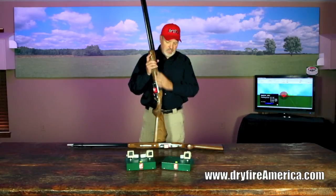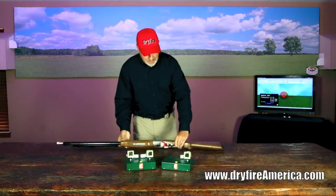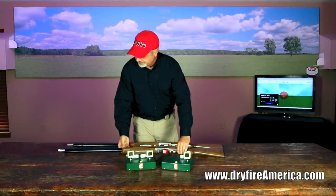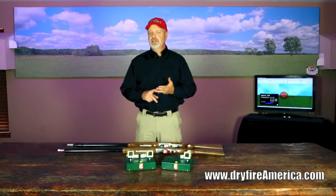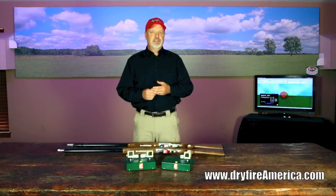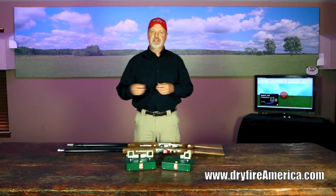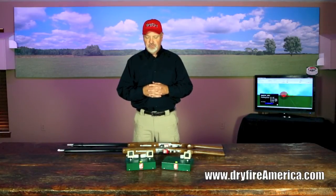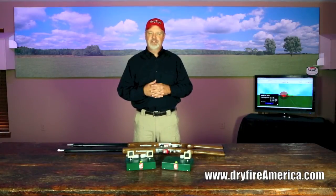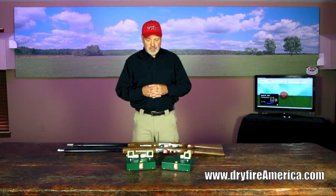The barrel anchors can accommodate 28 gauge, 20 gauge, and 12 gauge guns. The barrel anchors mate to the gun, and the laser will mount to any barrel anchor, so we can accommodate a wide variety of shotguns.